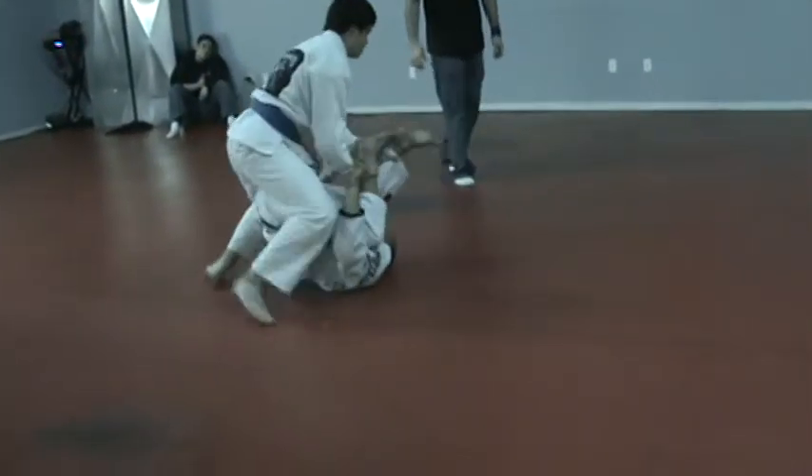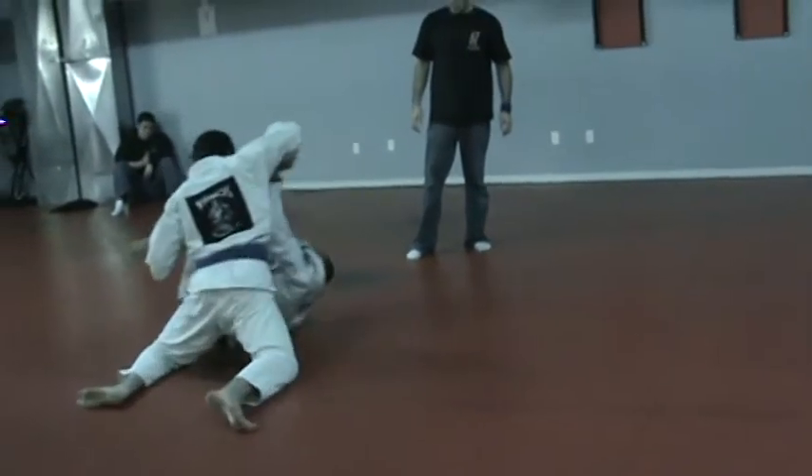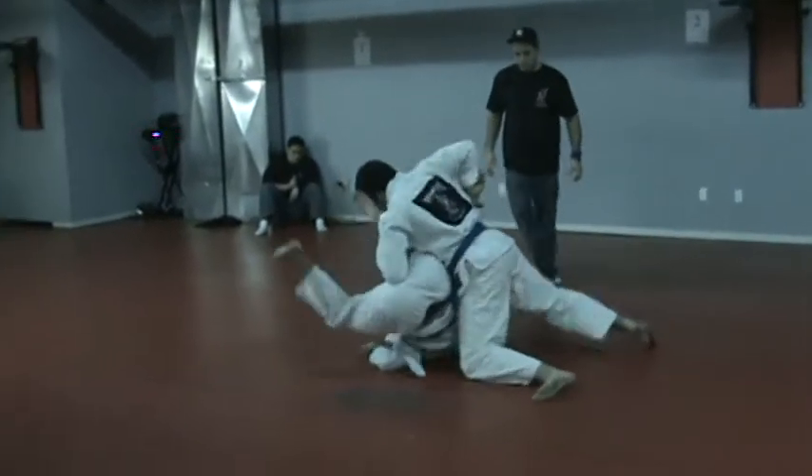Don't stop. Keep going forward. Throw your hips forward. Force him into a turtle. Mike, you got one minute. Go, let's go.